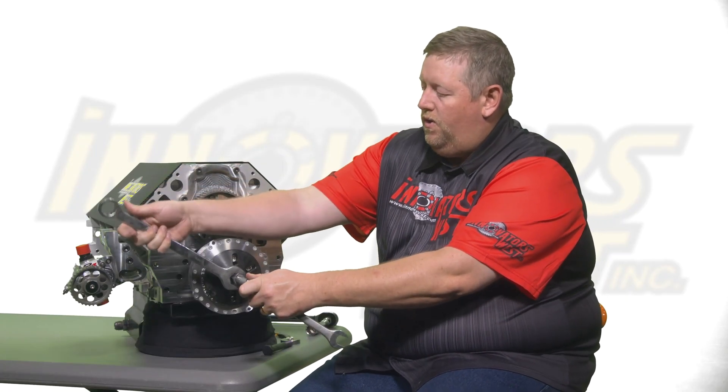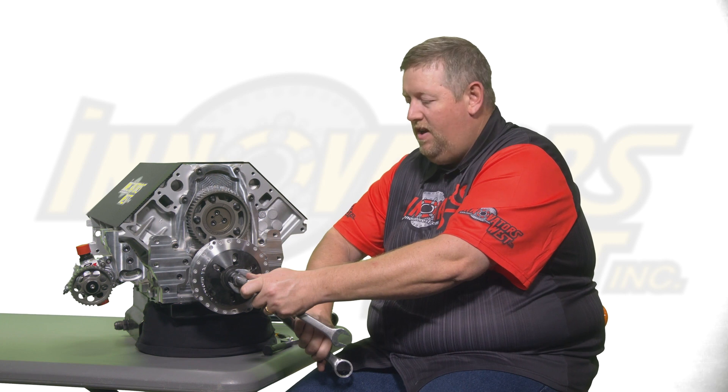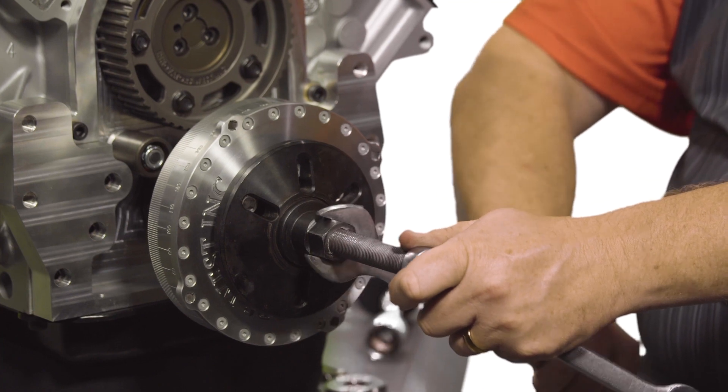Continue to install the damper until it bottoms out against the lower crankshaft gear. You will feel it come to a sudden stop, at which time it will be solidly against the gear and ready for you to install your crankshaft bolt. You can now remove the installer tool.